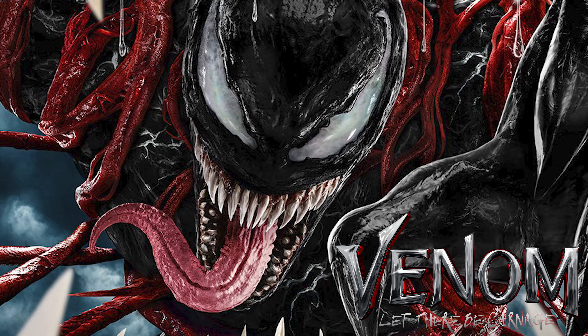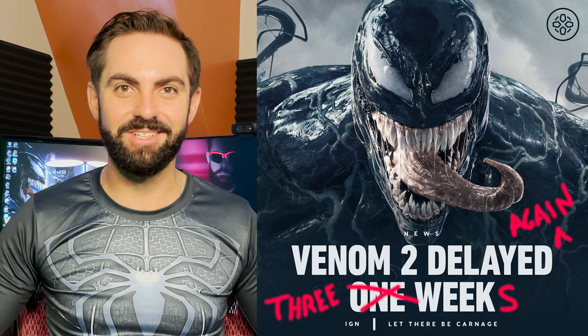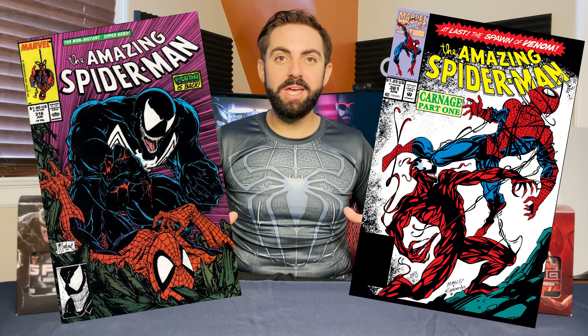These new black ooze and red ooze flavors are inspired by the new Venom: Let There Be Carnage movie, which will be released in just a few weeks after many delays. Growing up I read Spider-Man comics and watched the cartoons and I was just fascinated with Venom and Carnage as villains. I think that Venom and Carnage are two of the coolest villains across all of the superhero universes.